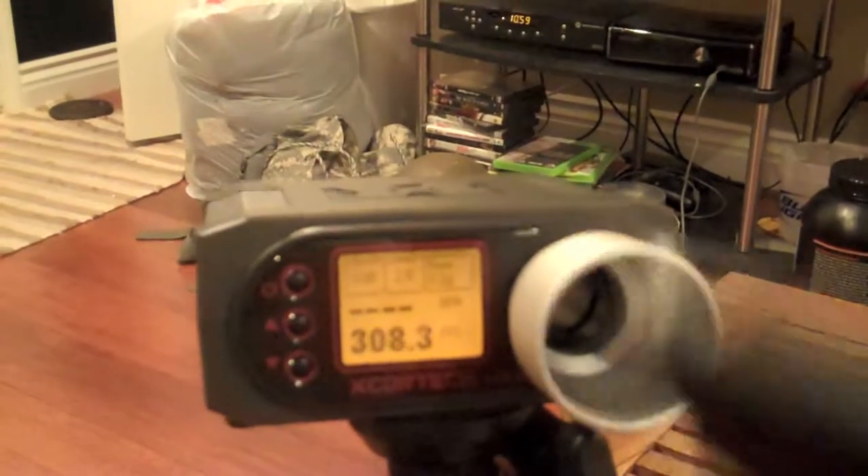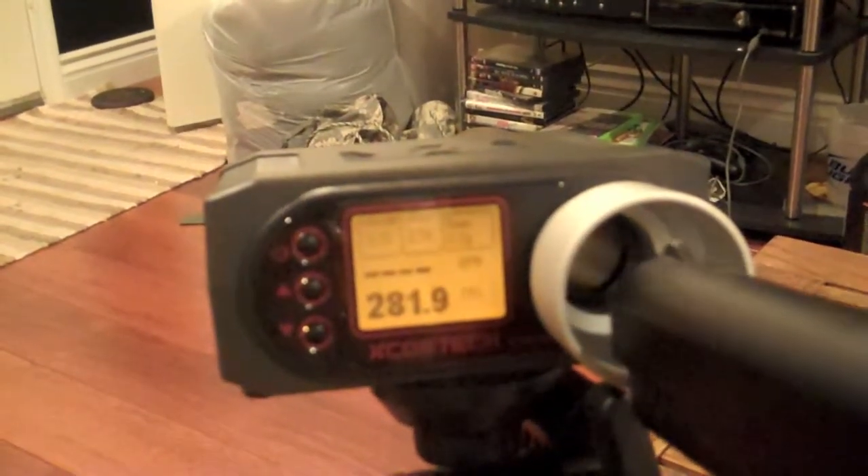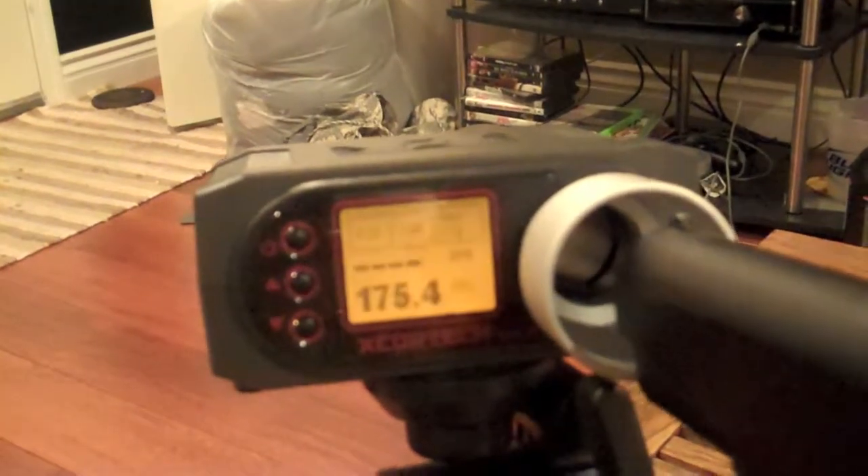Now we'll go to the 1911 — 313... 381... 175. I didn't load up the 1911 as much. But as you can see, pretty accurate. You saw how slow that last one was.